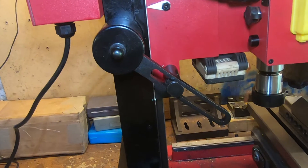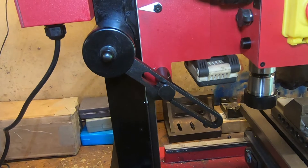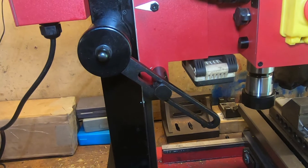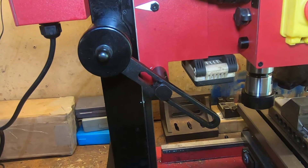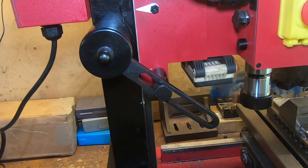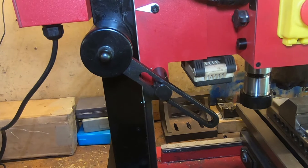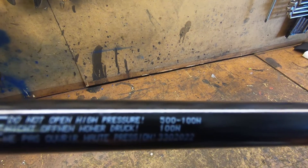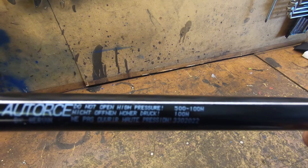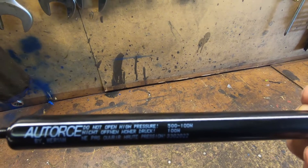Thanks for joining me. The job I'm doing today is removing this rather clunky spring-loaded head support arm off my Sieg SX2P mini mill and replacing it with a gas strut — just a fairly standard gas strut that you would see on the boot of your car. The one I used was 500 millimetres fully extended and 100 newtons force.